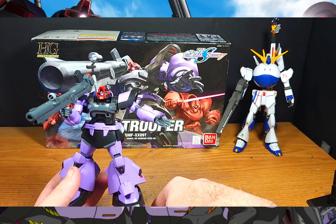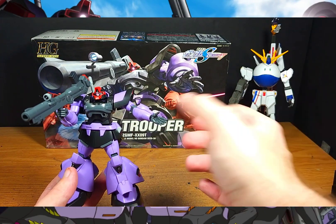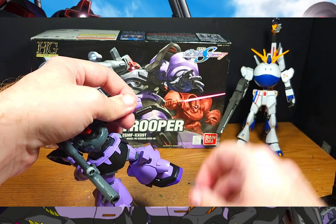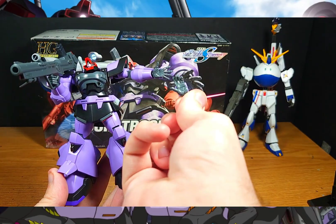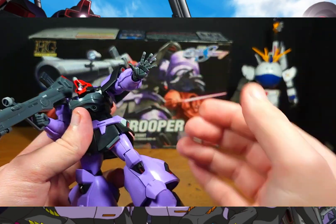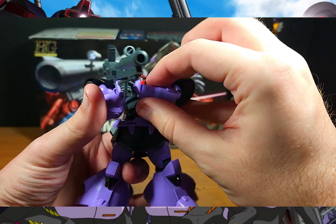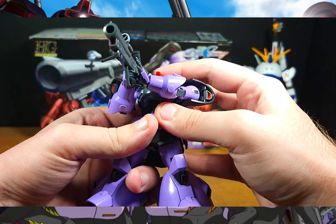I don't recall many of the older Seed kits using this peg-into-ball-joint method, so that's another surprise. There's a good reason for it though — you get this unique angled hand alongside the standard open hand. Because of that angle, you can literally shove an enemy mobile suit out of the way...